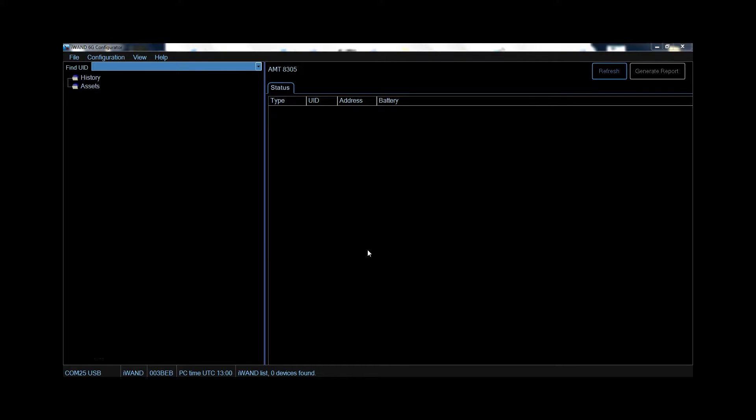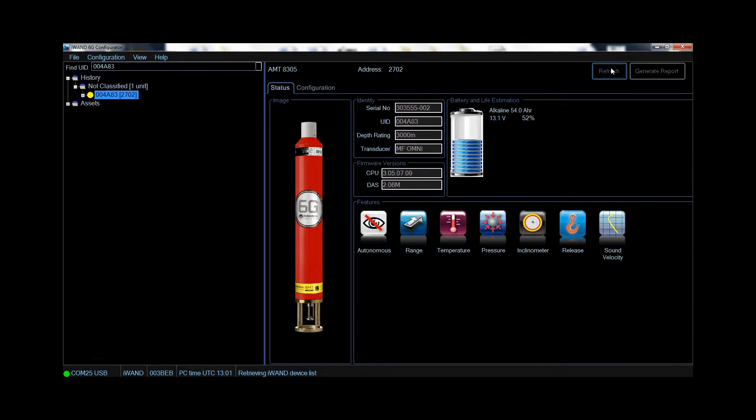This is the iWAND 6G configurator software. Once you've connected your iWAND via either the USB, serial or Bluetooth connections, simply click refresh to view your recent uploads. On the status tab of the selected transponder you will see a representative image, identification details, firmware versions, battery data, along with features of instruments and sensors installed on the unit.